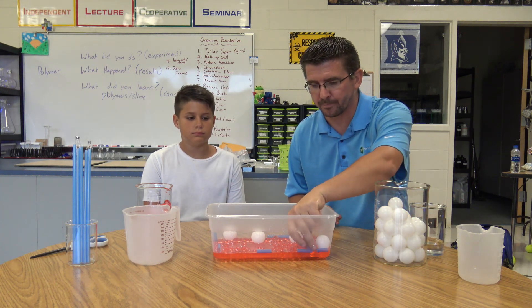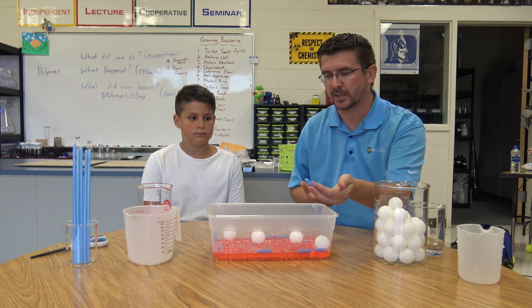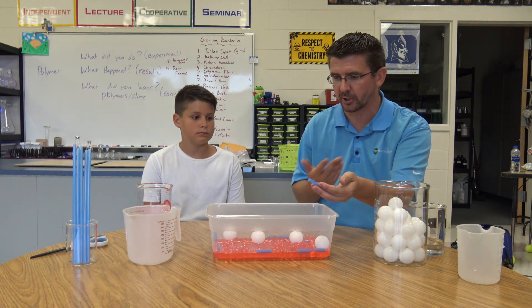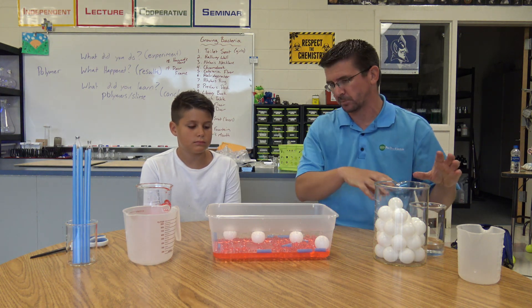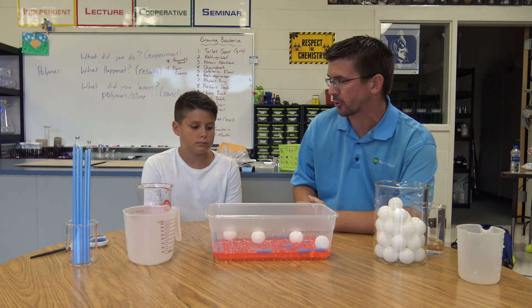We've got the blood platelets here — that's what the straw is representing. These help our bodies by causing blood to clot, basically when we scrape or cut ourselves or something like that. And then the last thing, the water represents the plasma, which is the liquid part of the blood. That transports everything along through our veins, arteries, and capillaries throughout our body.